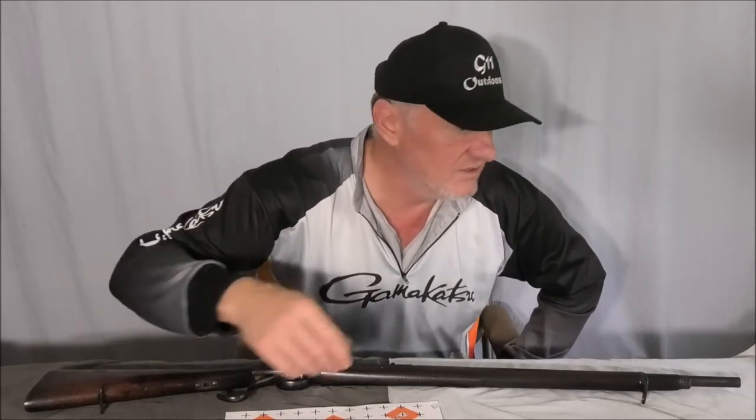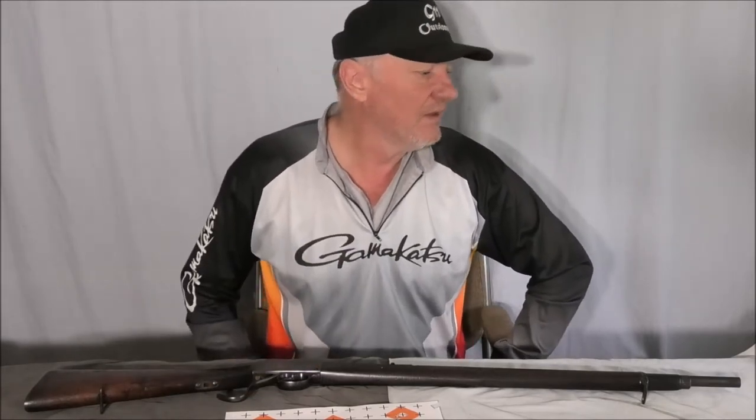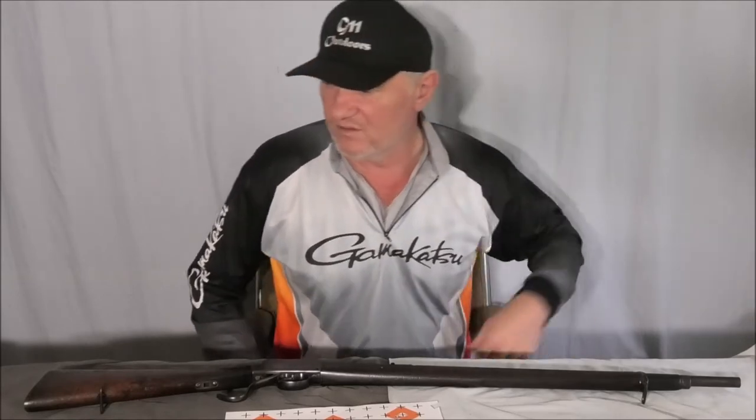So the ammo that I'm going to make up will be 9.5 grains of Hodgdon Little Gun with the 128 grain projectiles. I haven't got them here right now, but then I'll really test it out.